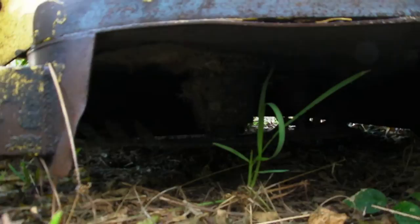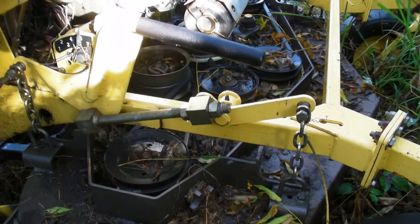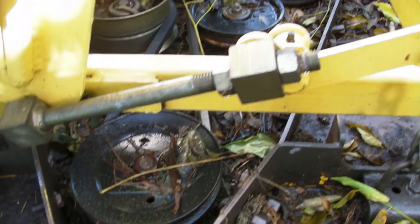We've got mulching blades on there, and it mulches fantastically well — I remember that clearly. The deck, at one point, had everything taken off because it was rusting. I took everything off the deck and painted it with Rust-Oleum hammered finish, and it is holding. It is not rusting. I put a ton of it on there, and as I remember, all this is working perfectly.